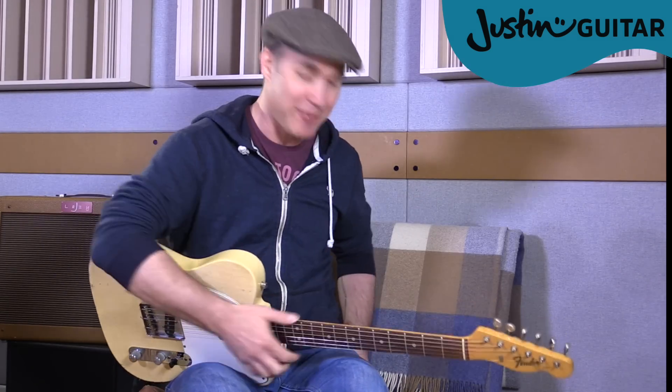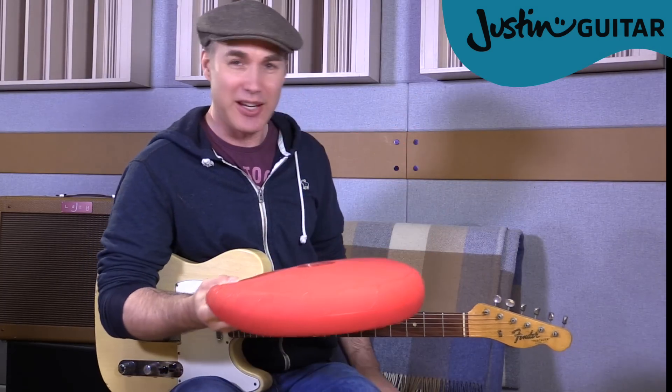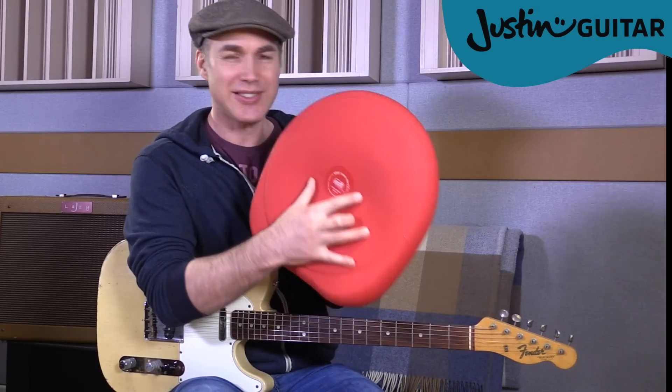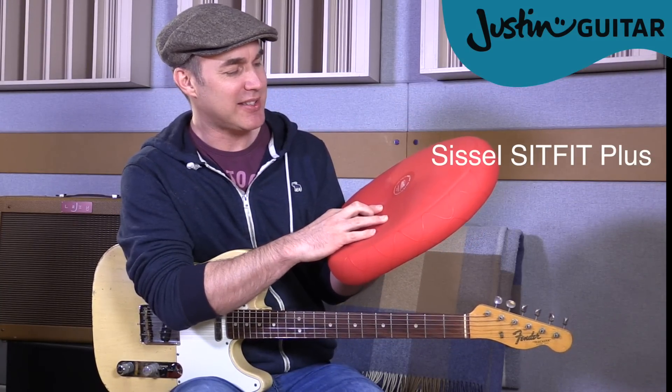I wanted to share it with you and I'm sitting on it right now. It seems to work on anything. Even this particular seat — I'm sitting on a Barcelona chair, which is probably already a bad one for your posture anyway. But this is it. It's called the SISSL — S-I-S-S-E-L — Sit Fit Plus.